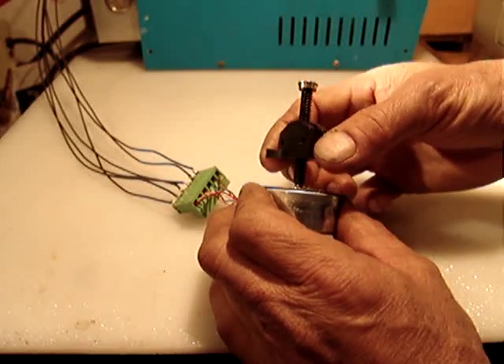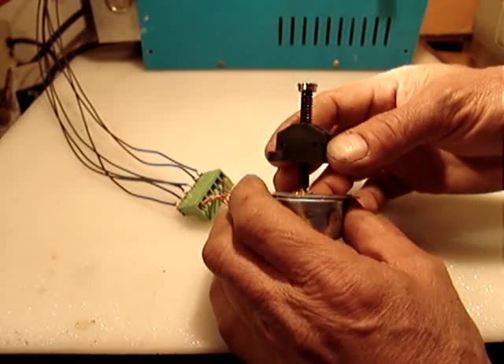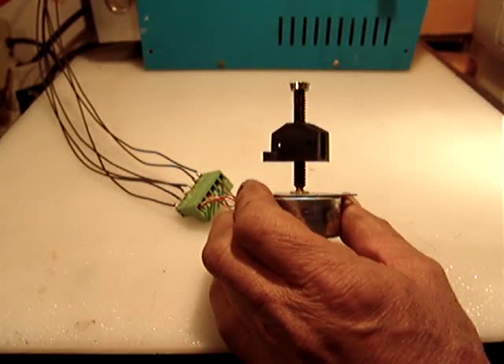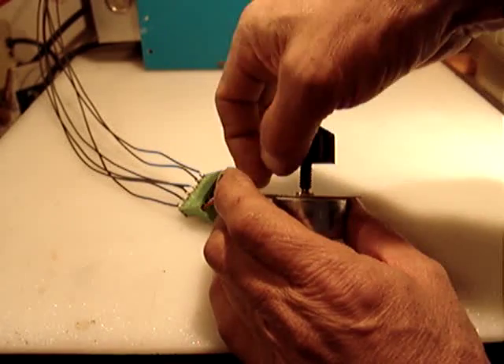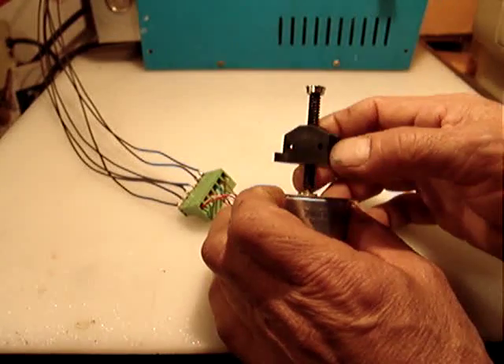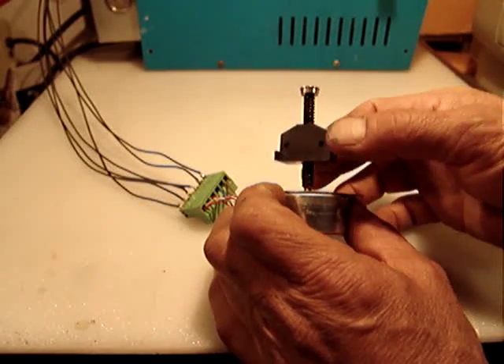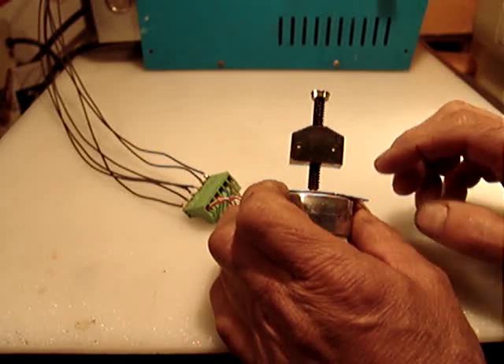This little part is a tab for stop and signal stop if you use any kind of micro switch or optic switch or whatever. The threads are 16 threads per inch.